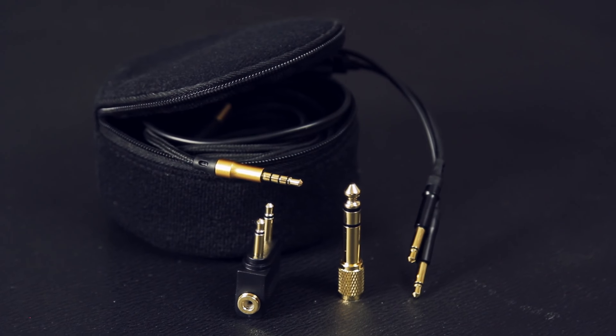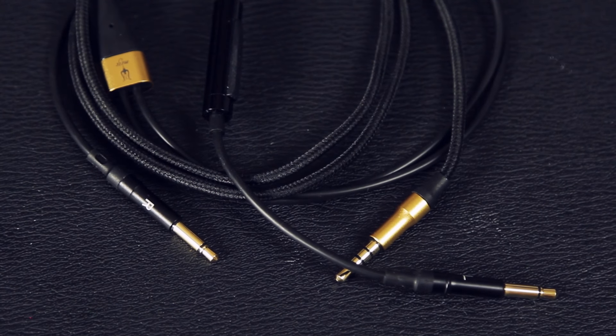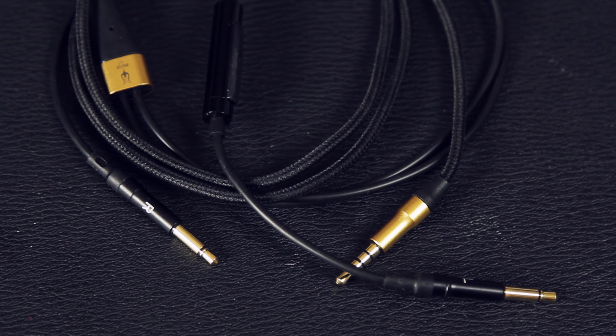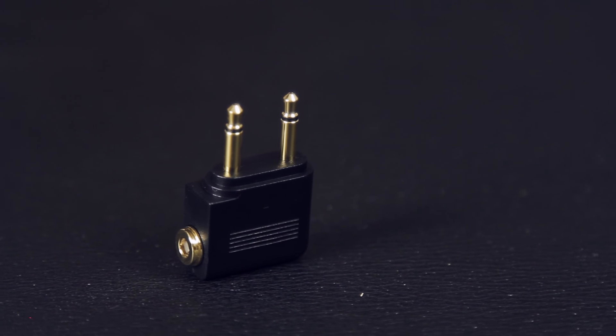Some great accessories are included as well. They come with both a 1.2 meter and a 3 meter Kevlar braided audio cable. The 1.2 meter cable also has a microphone and volume control — I can use it when listening to music or working at my laptop, and the 3 meter cable when tracking in the studio. They also come with a standard 1/8 inch to 1/4 inch gold-plated adapter as well as an airplane adapter.